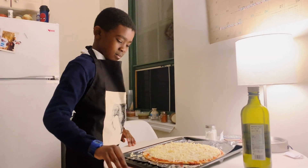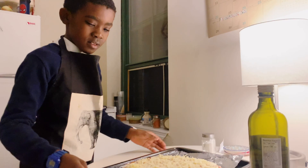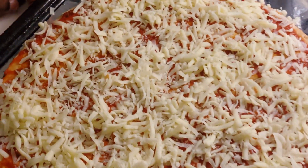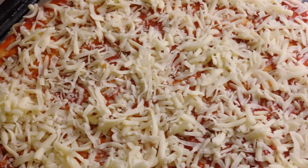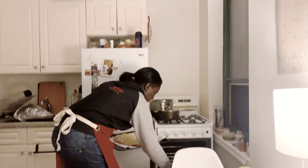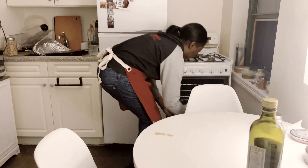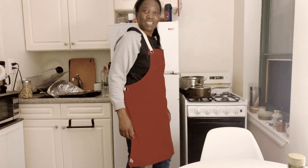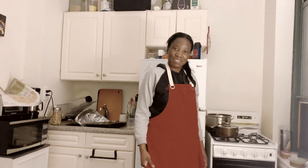Good job, Tyra, your pizza looks good! You don't want to burn yourself — that's true. Wow, it looks really good! Mommy's going to put it in the oven. Good job, Mommy. We're going to put it in at 400 degrees and it's going to bake for 10 minutes.